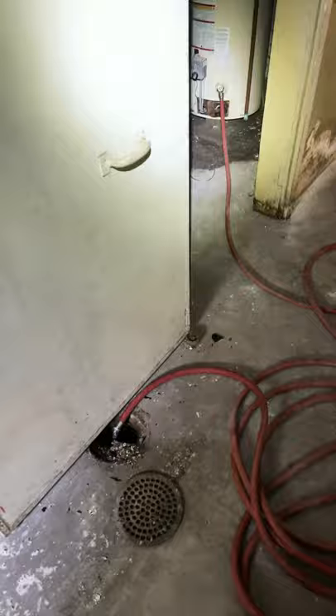Depending on where your water heater is installed, if it's 10, 12, or 15 years old, you want to be careful and proactively change it out. Here we have a drain pretty close and we're in kind of a dark dingy basement, but this is an example of a 25 year old water heater.